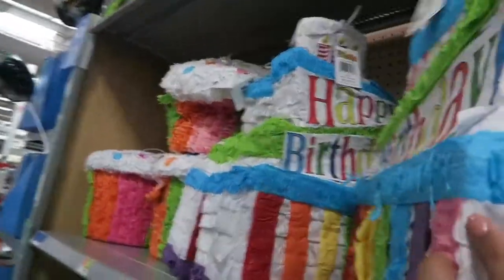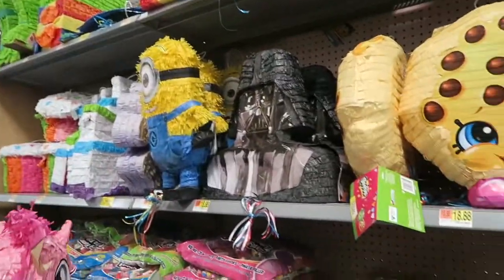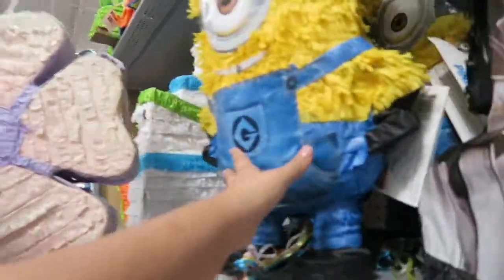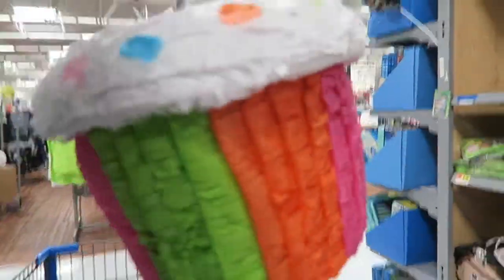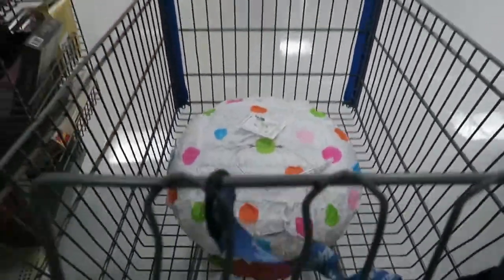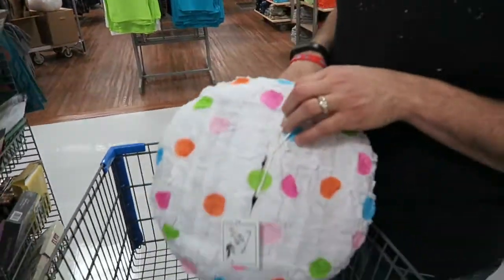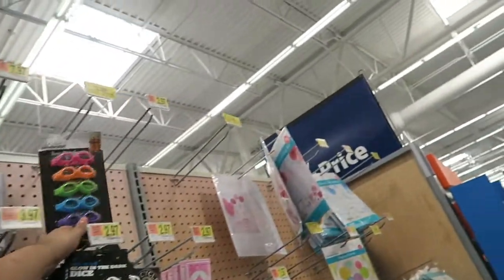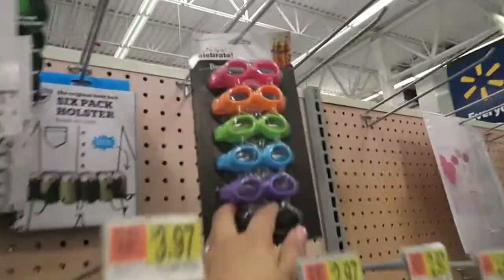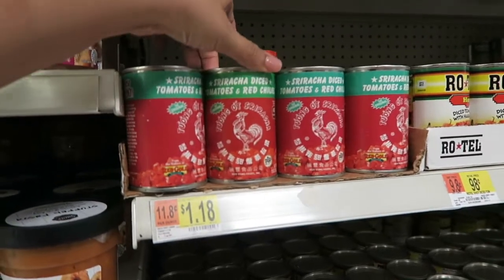They have a birthday cupcake piñata — it's cute, it's a good size. There's a little side hole to put the money in — just roll it up. We also found these beer goggles you put on your beer. They have sriracha tomatoes and red chilies too.